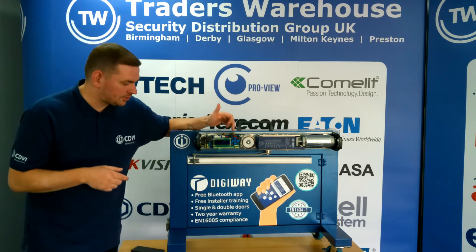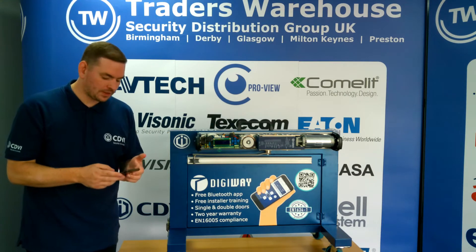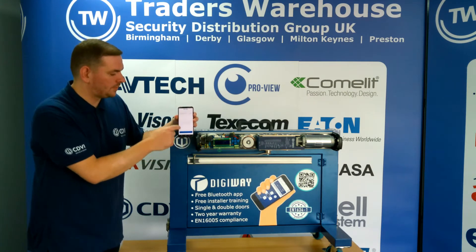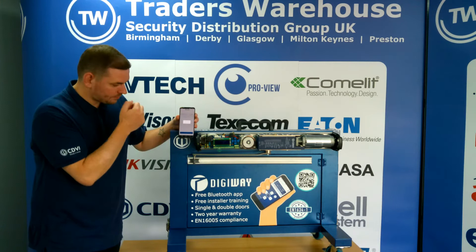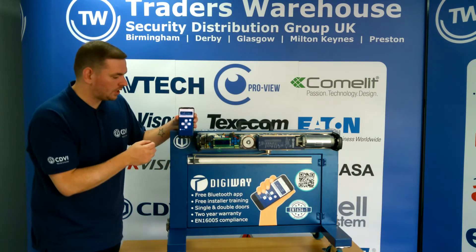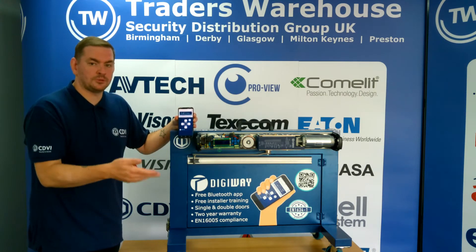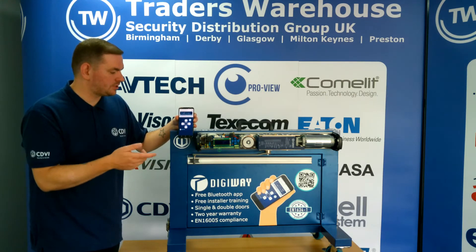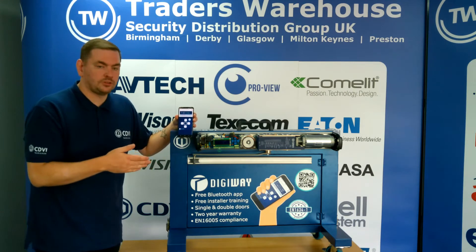Moving back onto the calibration side of things, you can calibrate it using the app. Opening up the app, the device will become discoverable by your phone. Once you've selected it, you'll get a display that replicates the one on your operator. Through here we can go through the menus — we've got configuration, enable settings such as your fire mode, push and go, wind stop, etc. And then we've got advanced settings where you can tweak those to what you want.